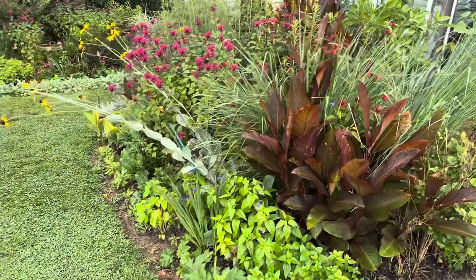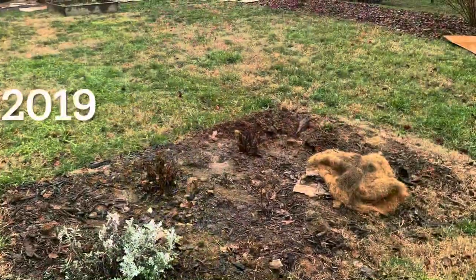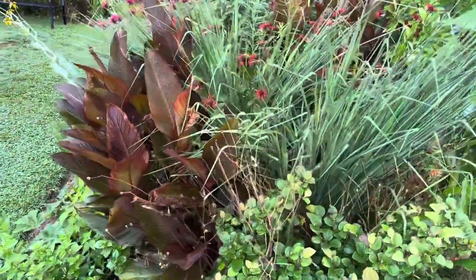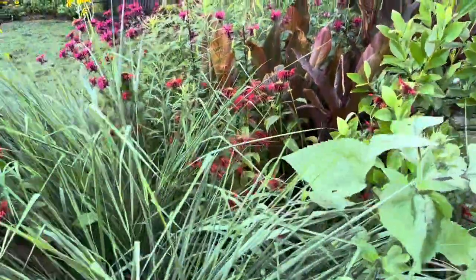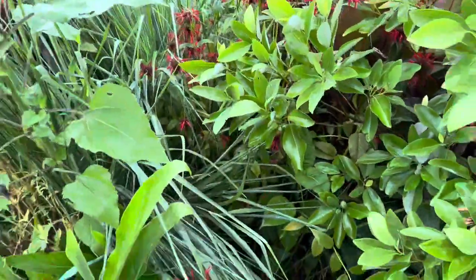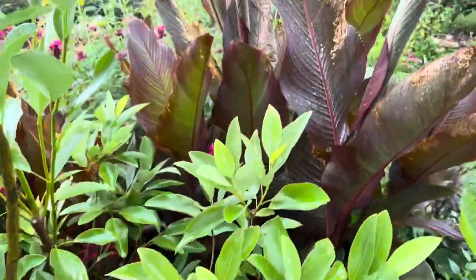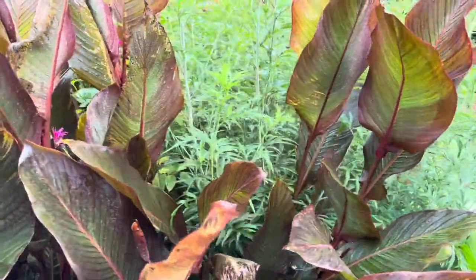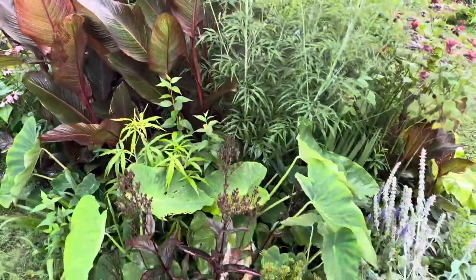I started this bed back in 2019. My backyard was full of grass and I was tired of cutting so much grass, so I started creating as many garden beds as I could. I can't even say that I can manage all of these garden beds anymore, but they kind of self-manage themselves. So this is my island bed — garden bed number one.